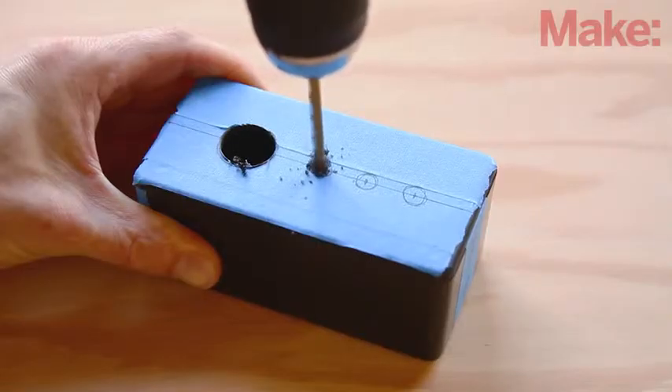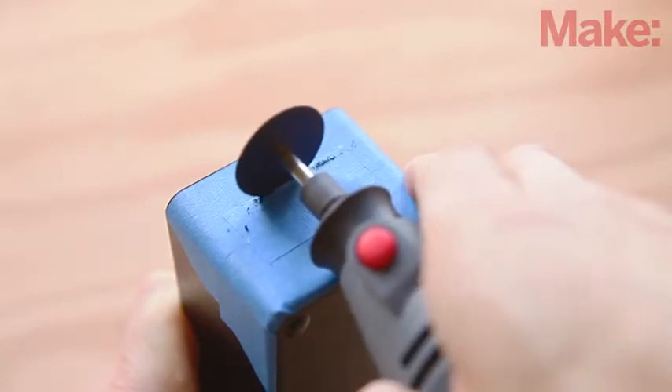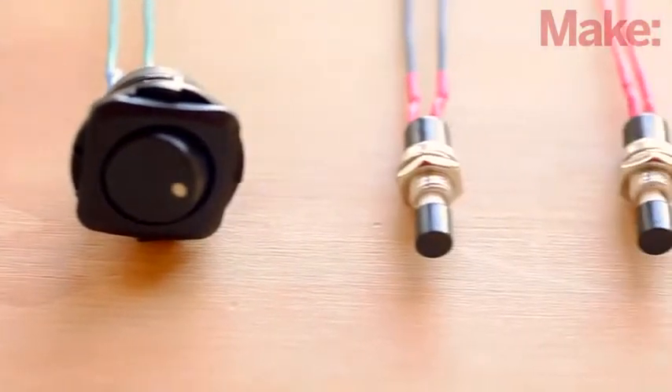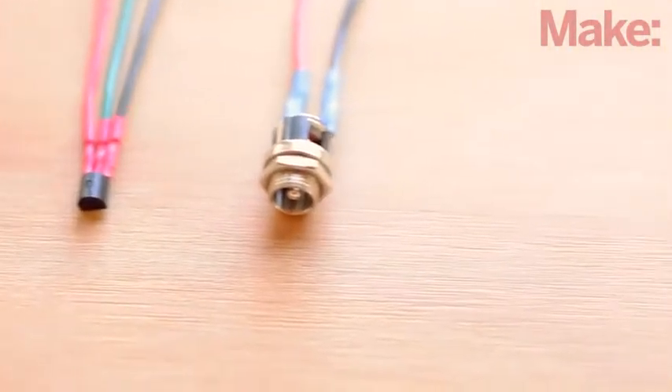We'll start this project by modifying the project enclosure for the various buttons, switches, and components that we need for this build. All the details can be found on the project page. Next, we will pre-wire all the components that are located on the outside of the enclosure box. It's a good idea to heat shrink all the bare wire connections to help prevent any electrical shorts.